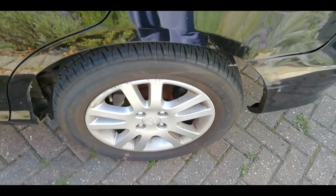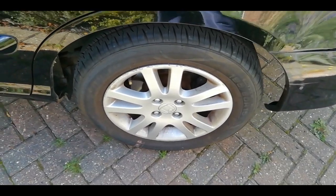It's been two weeks and it hasn't lost any pressure at all. So the TyreWeld has worked.